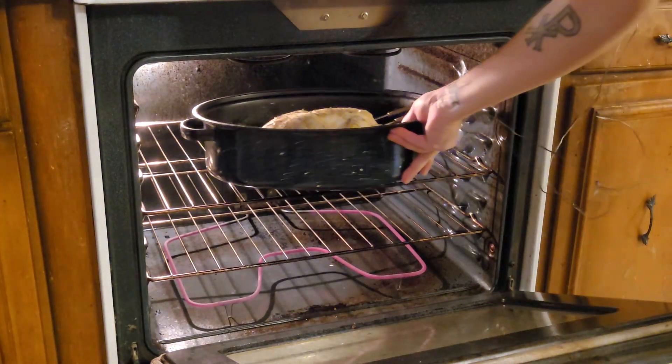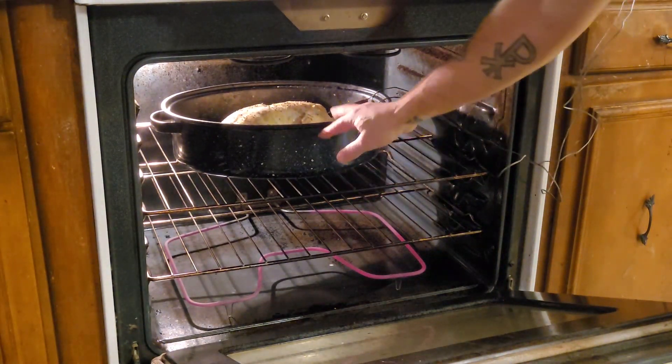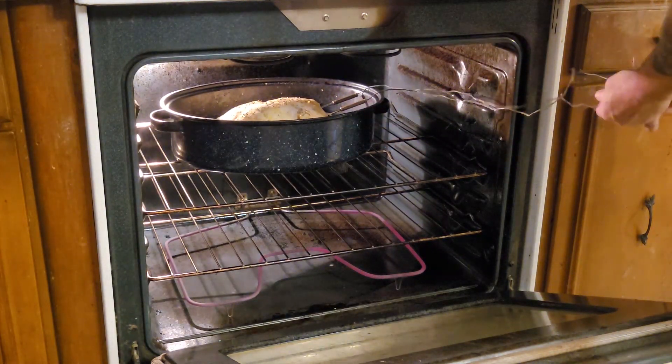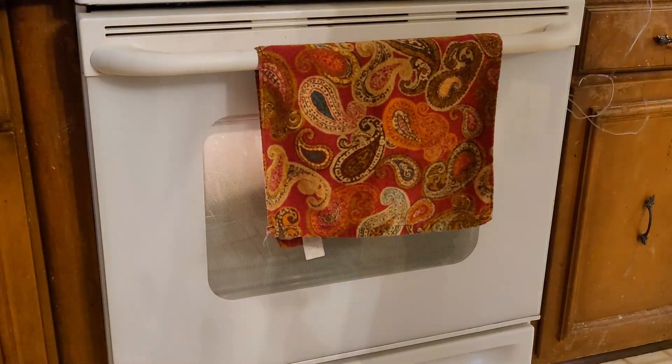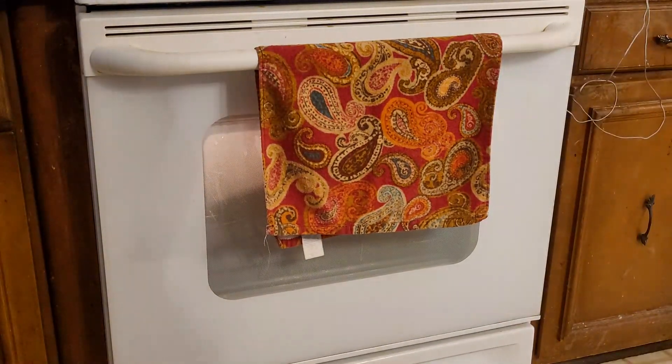Whenever you put your chicken in, middle shelf, about midway back. Make sure the probes are out of the way. Close it up, watch your temperature, and wait until it's done. If you're going by time on baking a chicken, I believe it's 20 to 25 minutes per pound. This one's about a six-pounder, so we're looking at about two hours — though it's usually about an hour and a half.